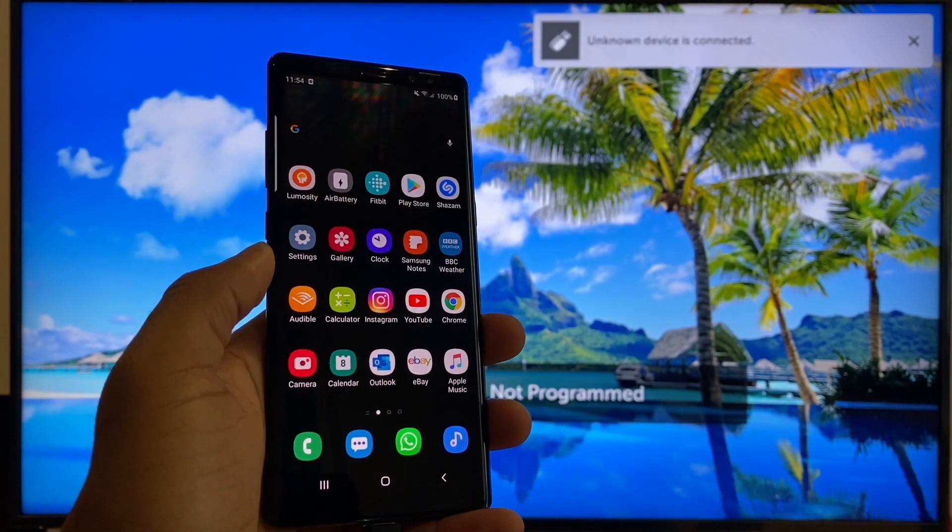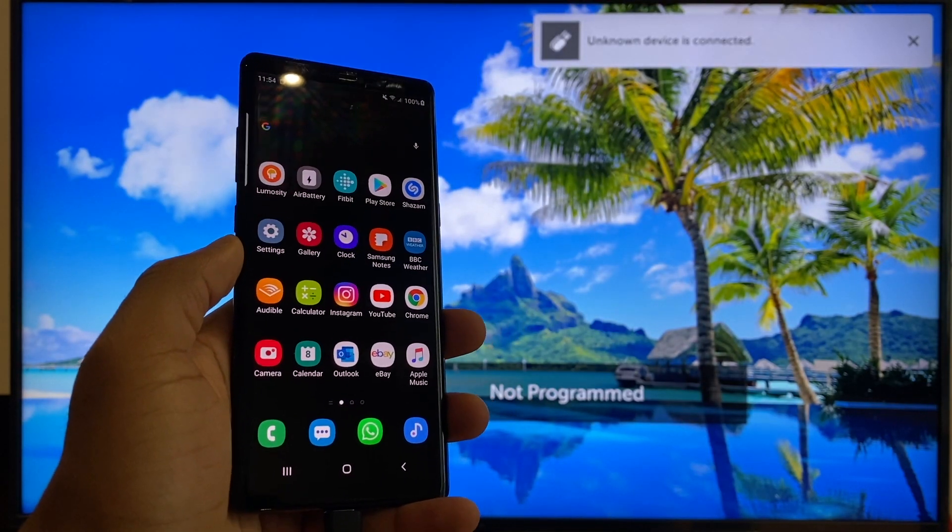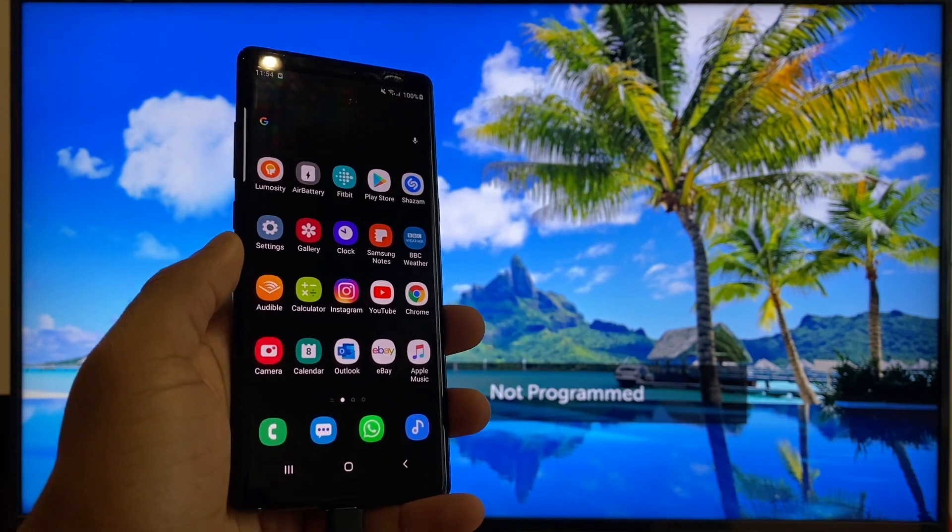When the phone connects to the TV, you'll notice a message appear. It says, unknown device is connected. That appears on the TV.